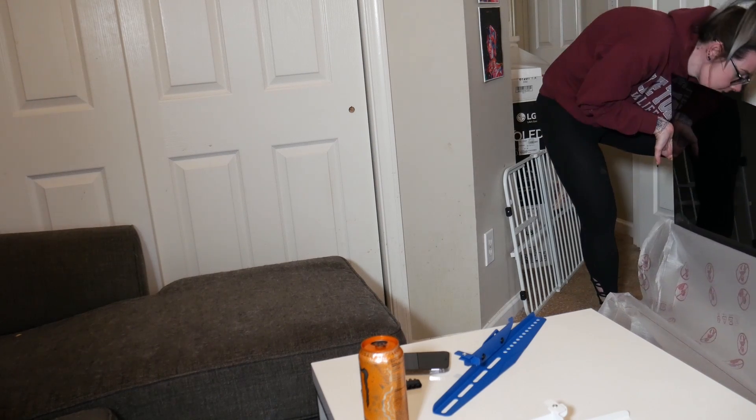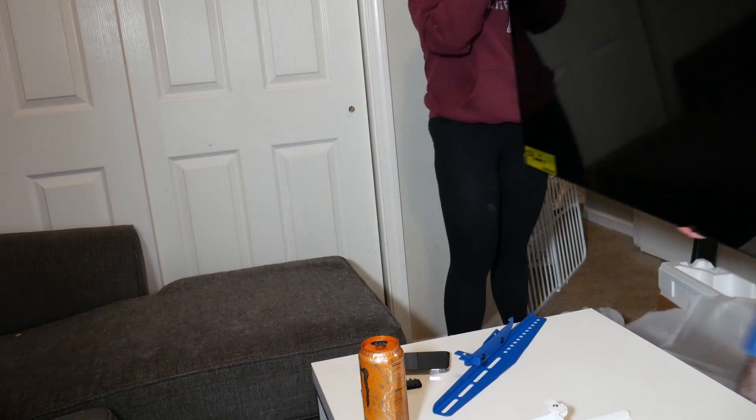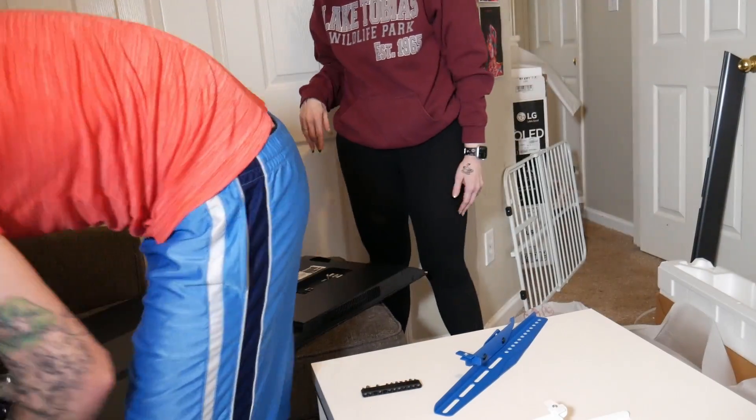I actually wanted to carry it from the bottom because I didn't want to snap it from the top — I was just scared of how thin this TV actually is. Look, paper thin. We're going to mount this TV, so we're going to put it on the couch first and then get the mount up.